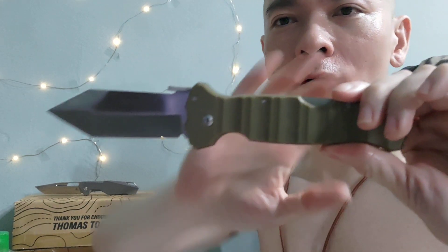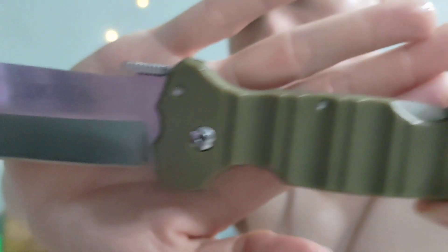Hi everyone, Sherman Chin here. Today I'm going to do a review of the Cold Steel Immortal clone. After some research, I found that this is actually a clone of the Cold Steel Immortal.